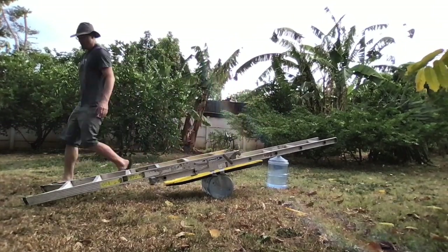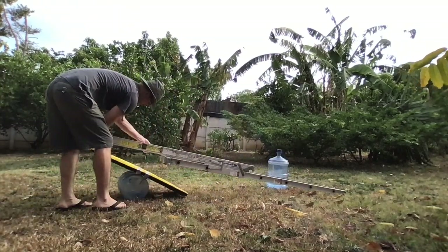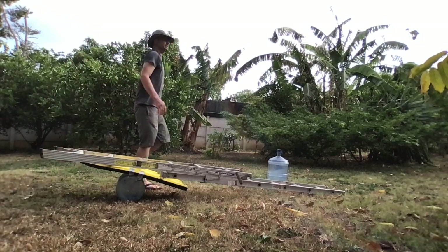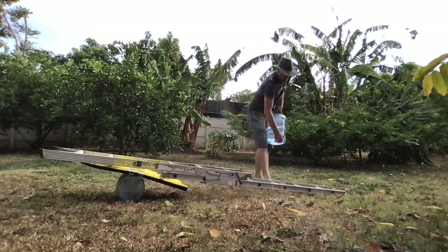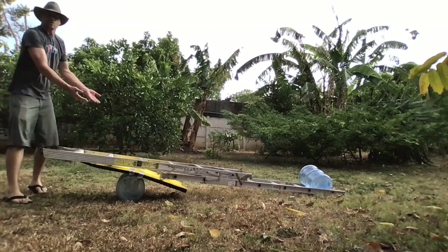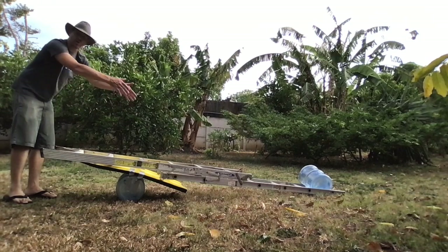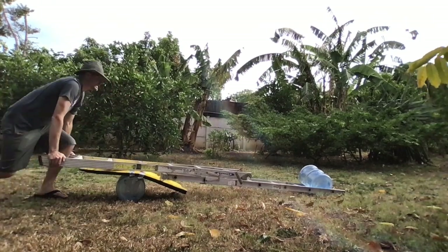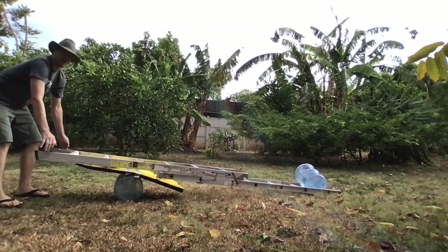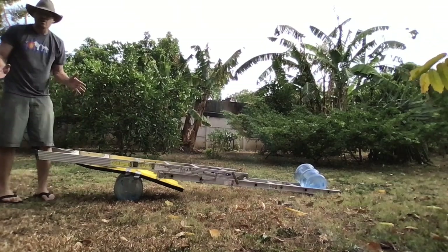All right, let's try this out. I'm going to take this big heavy load and put it on my lever. Now I'm going to try to pick that big five-gallon bottle of water up with the ladder arm — this is the effort side. Oh my god, I can get it a little bit off the ground but it's super heavy! Okay, that was super heavy but I could get it off the ground with a ton of effort. Now let's move the fulcrum and see what happens.